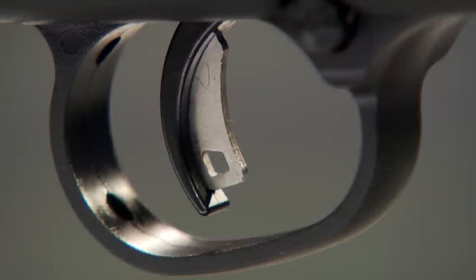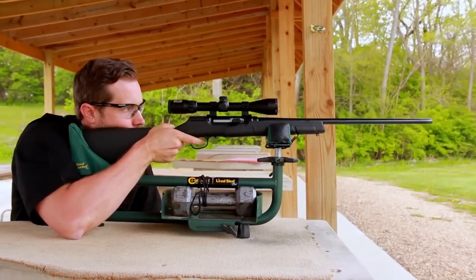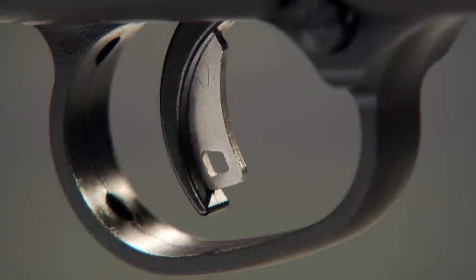The most significant feature is the Savage Accu Trigger. For years it was thought triggers had to be heavy to be safe. Savage developed the Accu Trigger so shooters could have a light, adjustable trigger that would still prevent firing if the rifle were dropped. You can see there's a lever inside the trigger blade — the trigger can't be pulled until that lightweight lever is depressed. That lets you adjust the trigger for a light pull with no worry of the gun discharging if dropped. It's hard to think of a hunting sport that would benefit from a light trigger more than varmint shooting.